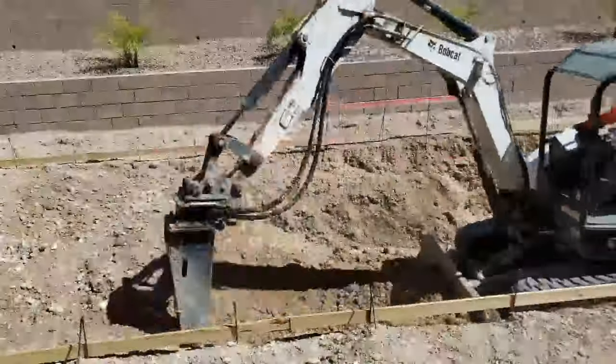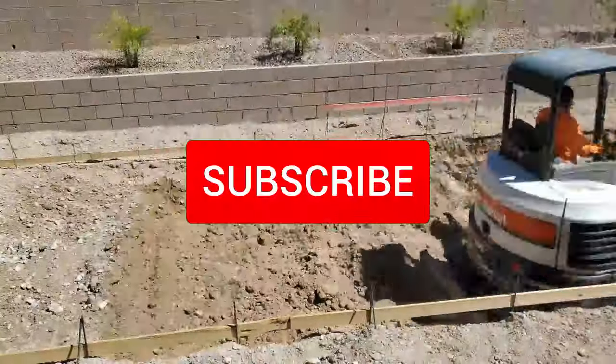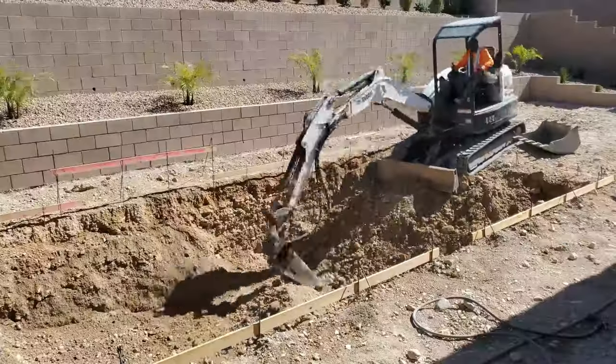If you like these videos, give a thumbs up and share it. If you love them, hit subscribe — it's free.